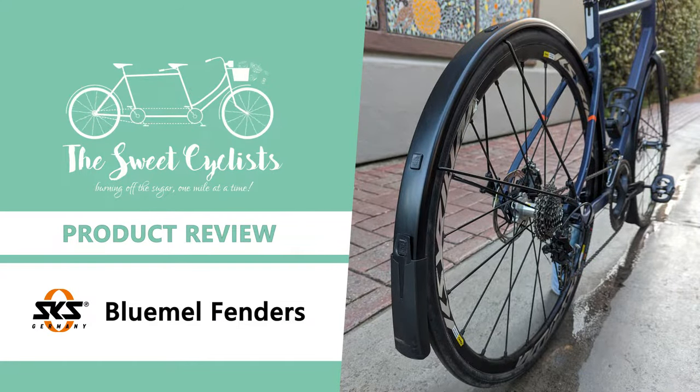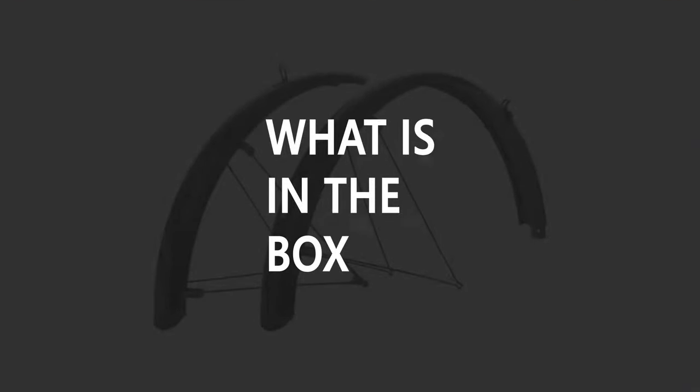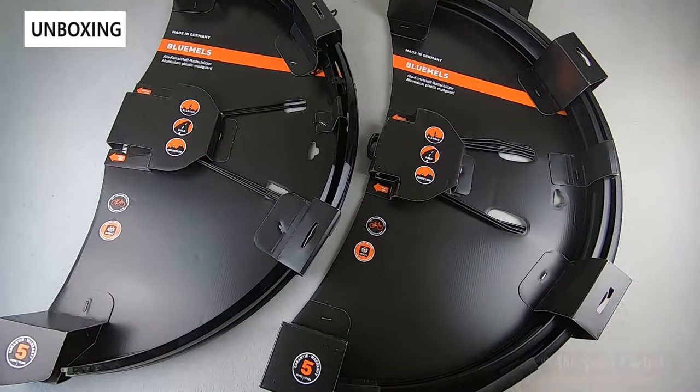Thanks for tuning in today — we're going to be reviewing the SKS Bluemels bicycle fender mudguard set. The Bluemels mudguards have been a popular product since the late 1800s and feature an iconic square profile. For 2022, SKS revamped the classic Bluemels with upgraded features and blacked-out aesthetics.